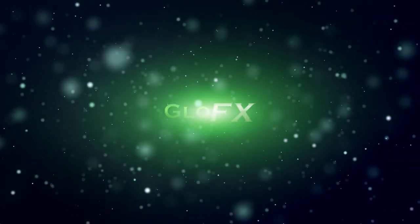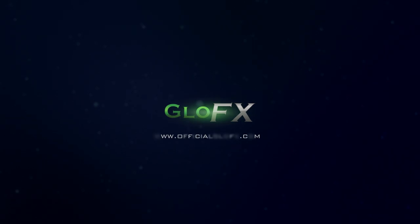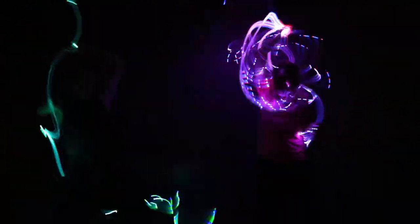Glow FX presents the latest in rave technology. Take your fellow ravers on an out-of-this-world experience by bringing colourful galaxies of light to them. Space Whips.